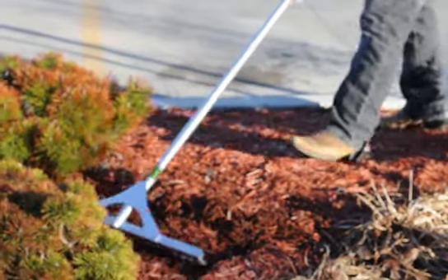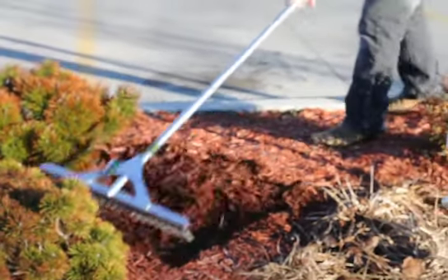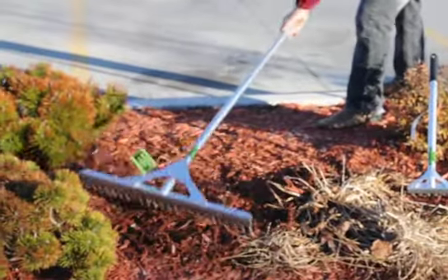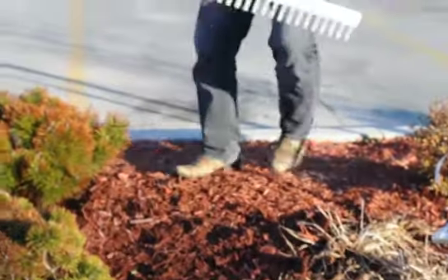Here I am demonstrating the Zoopscaper — how great it is for maneuvering mulch, leveling it, scraping it, and resurfacing bed areas.